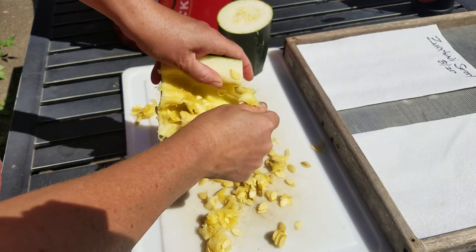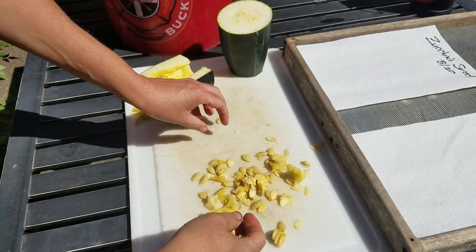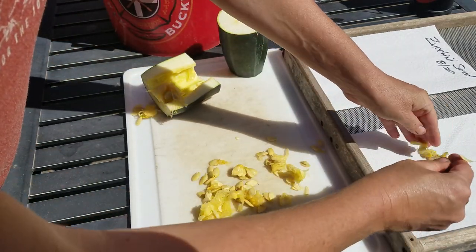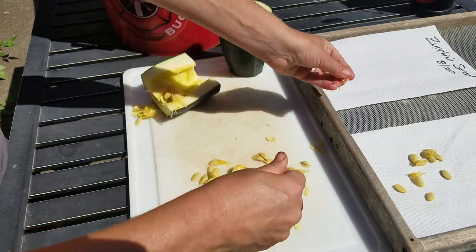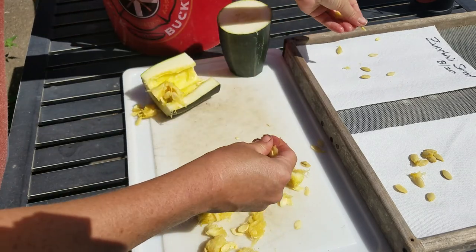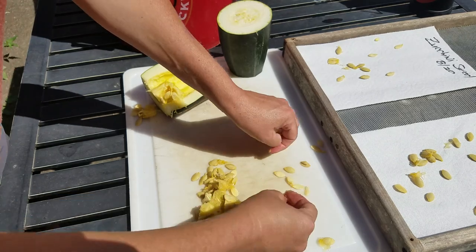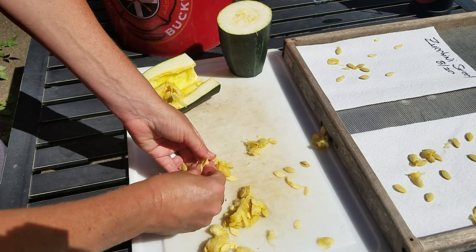Take the seeds and put them on your paper toweling and let them dry. Once they're very dry, put them into a paper bag to save for next year. Remember, you only want to use heirloom, open-pollinated seeds — they will get better every single year.